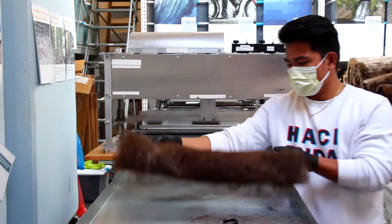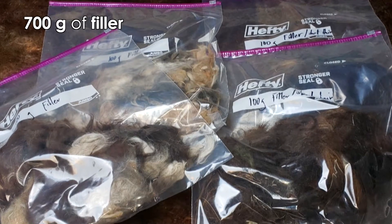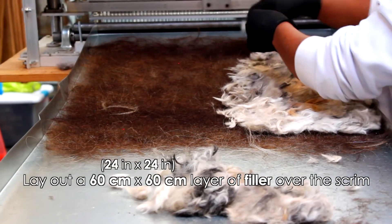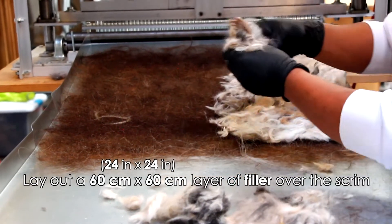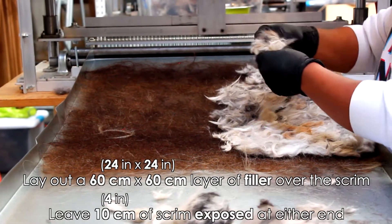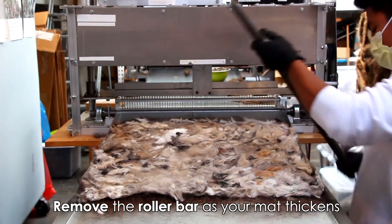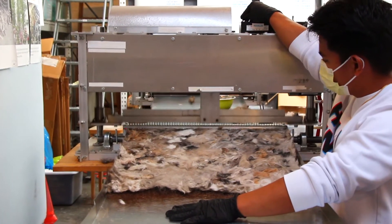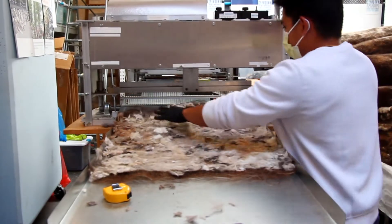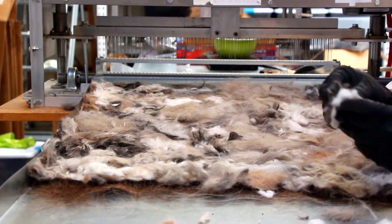Now you have both of your scrims and it's time to add the filler. Open up your bag of filler. Lay out one of your scrims. Lay out a 60 centimeter by 60 centimeter layer of filler in the center of your scrim, filling the area width-wise but leaving 10 centimeters of scrim exposed at either end. These extra scrim sections will come in handy soon. Run this through the machine. Fill in any gaps you notice in the filler layer with more filler until you've used all 700 grams, and run through the machine again.